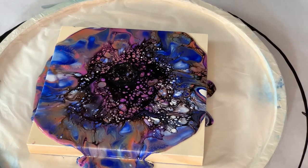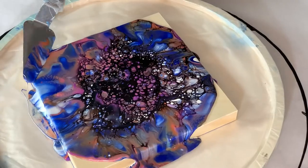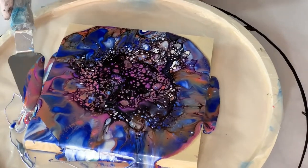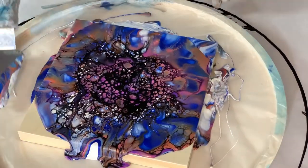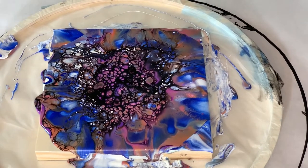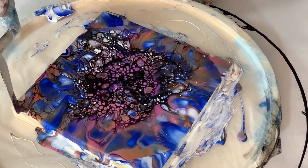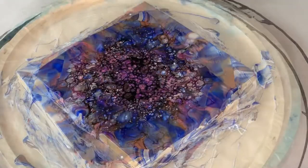Ooh, pretty. I'm going to get my palette knife and cover up the corners a little bit.